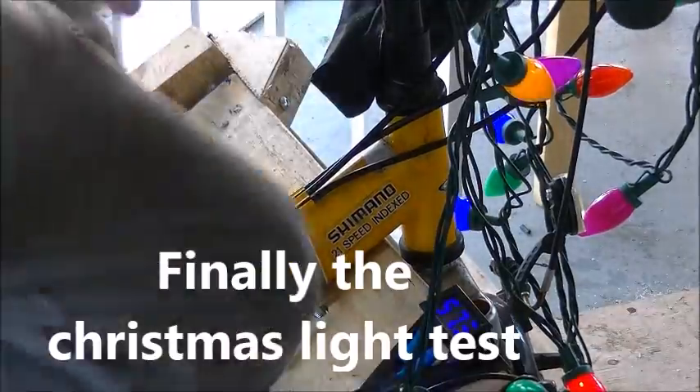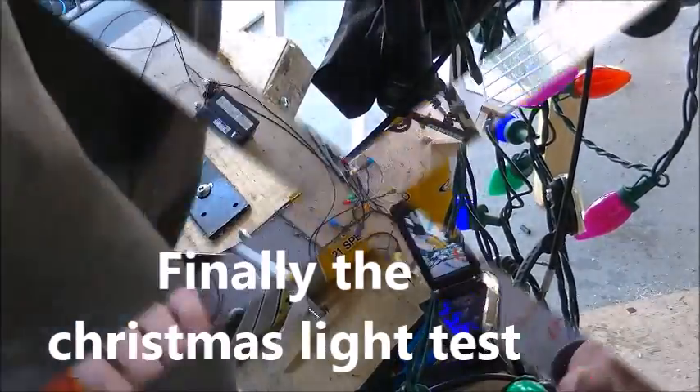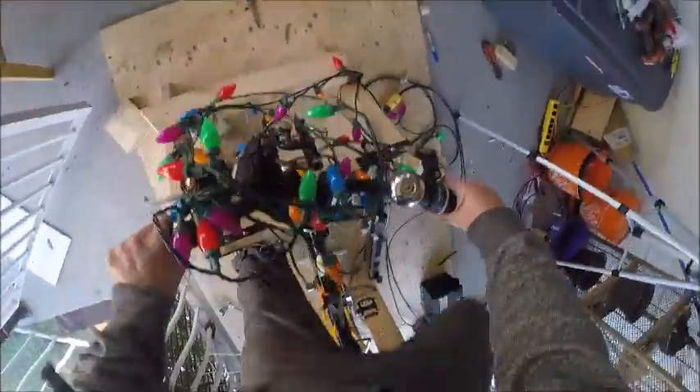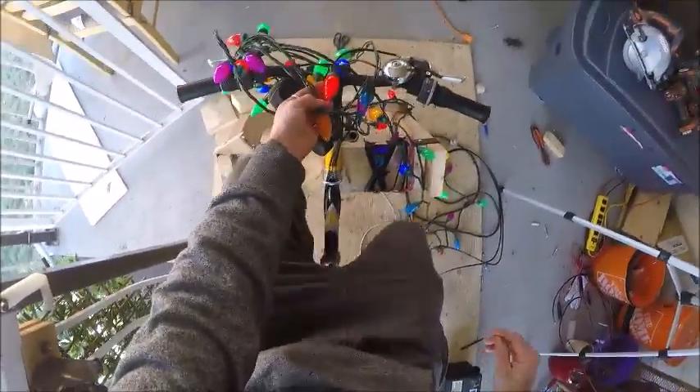Last but not least, since I was able to power stuff with a power bar, I wanted to see exactly how much I could power up with the power bar. Since I only had a string of Christmas lights available and my drill charger, those are pretty much all I plugged into it.